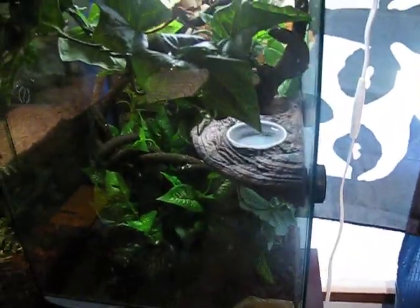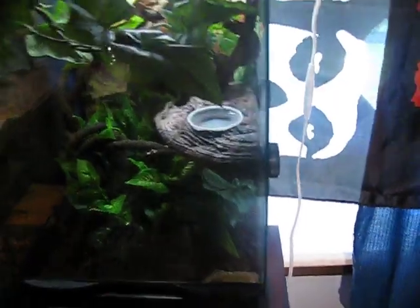This cage is pretty basic. He'll get an upgraded cage once he gets bigger. But there's tons of places for him to hide in right now, so it's no big deal.